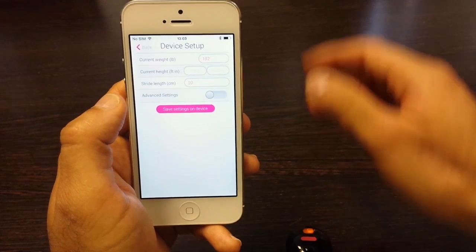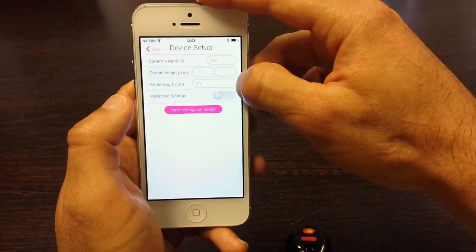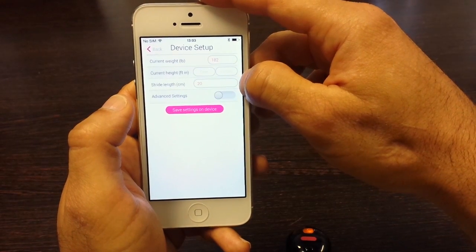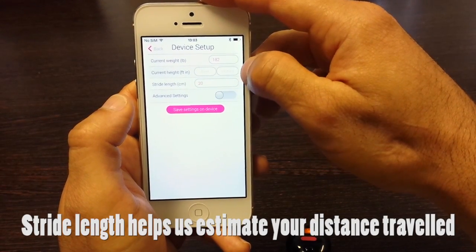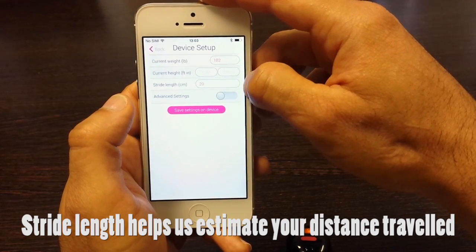Now here we have the device setup screen where you can input your current weight and your stride length. You can input your height in feet and inches and that automatically calculates your stride length. Just a note: your height is not stored — it's just used to calculate the stride length, which is stored.